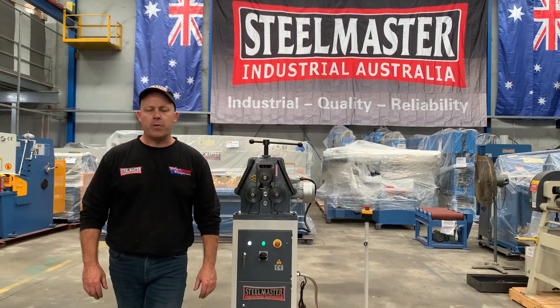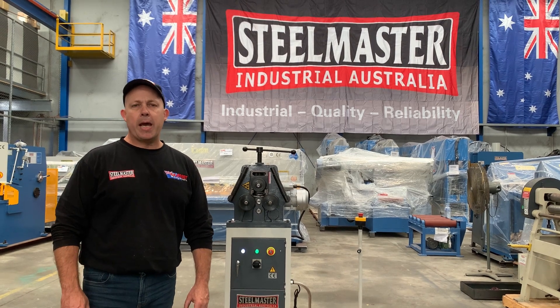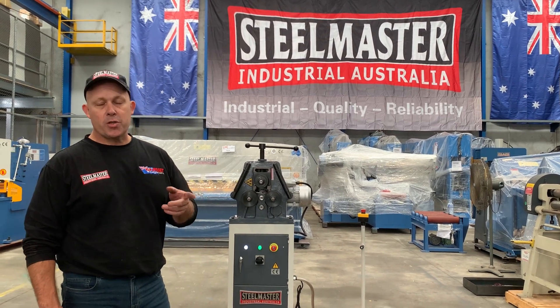Hey guys, this is Dave Massett, Platt Machinery. Today we're going to overview our Stoolmaster Industrial PK-10 Power. This is the smallest of our section rollers, ring rollers.